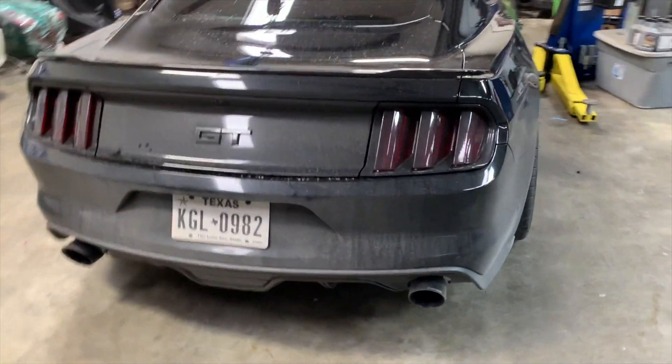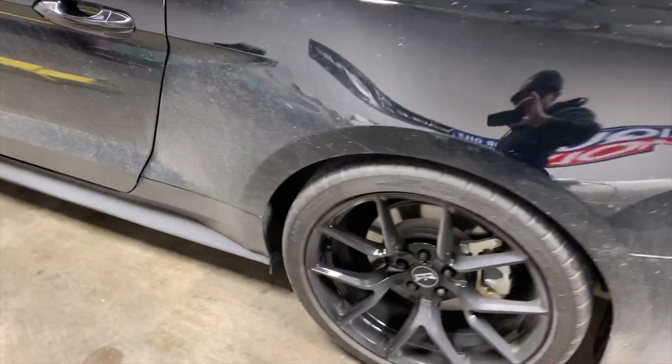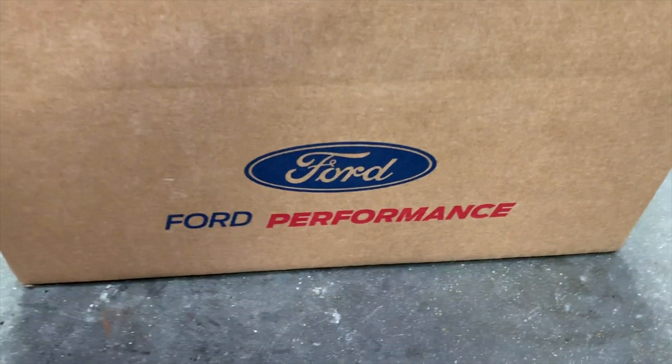Buddy brought his Mustang GT 5.0 into the shop. This car already has a few things done to it. Today we are going to be installing some parts from Ford Performance.